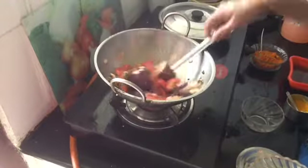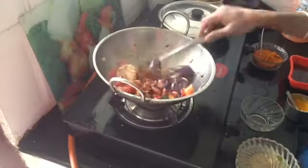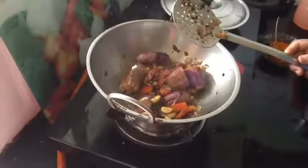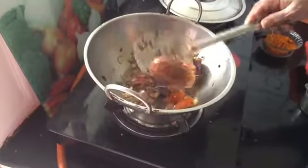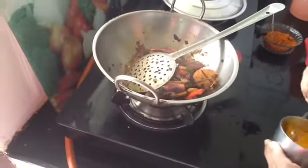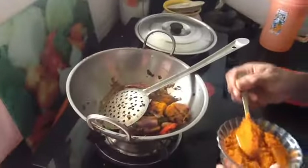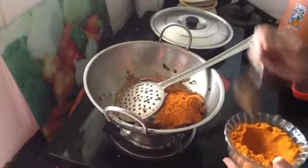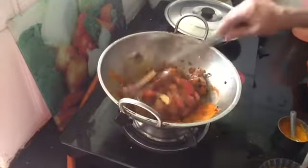The pan is ready. After the pan, we have to mix it. We put the pan together and mix it up. Put it in the pan — you can add it.